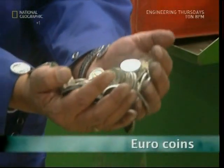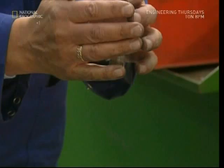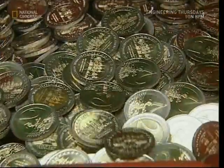Heading for the sun? Well, if you're going to Europe, you'll need euros. They were designed to prohibit counterfeiting and use an external ring and a sophisticated sandwich of metal for the filling.